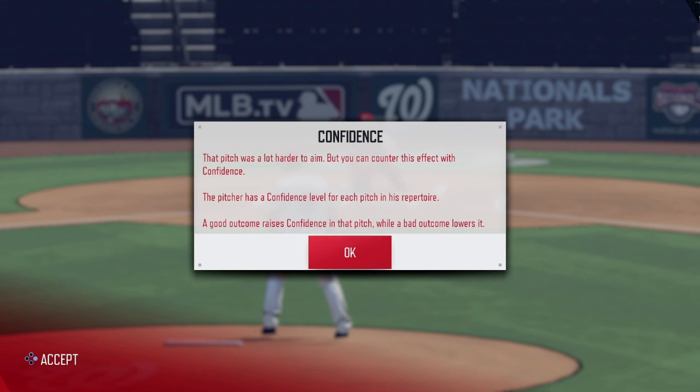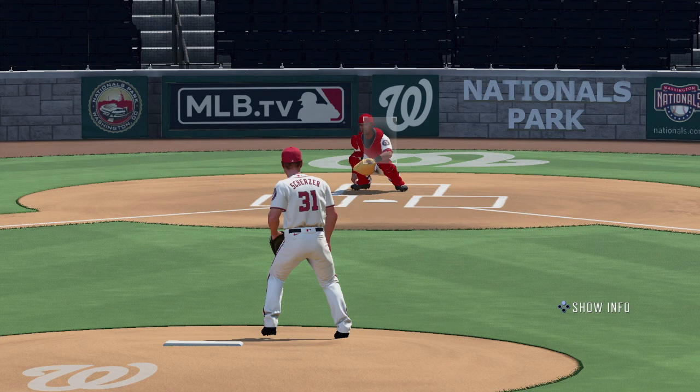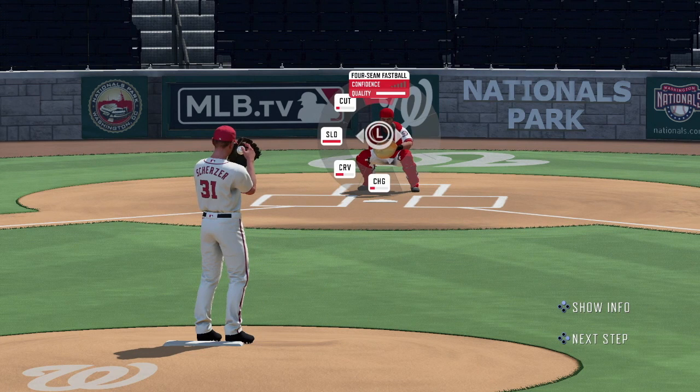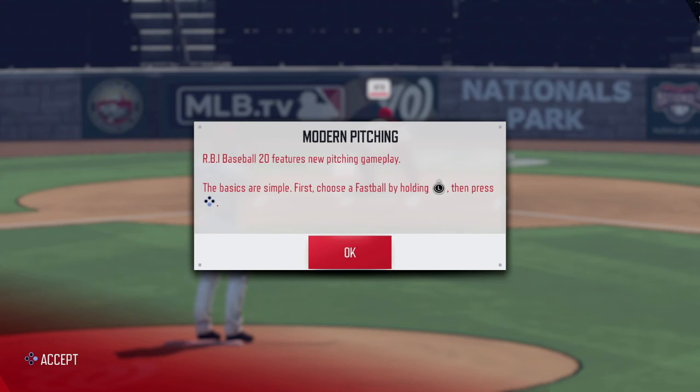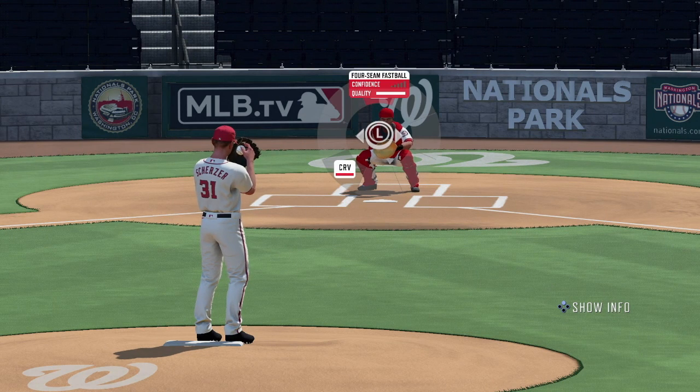While we're on the subject of pitching, they've added a new broadcast-inspired pitching camera, which makes you feel like you're watching an actual game on a sunny afternoon. Player models have indeed been improved and look more like their actual real-life counterparts, and less like action figures.